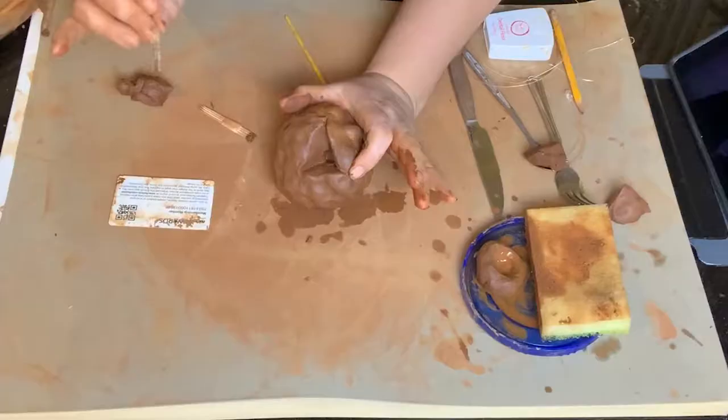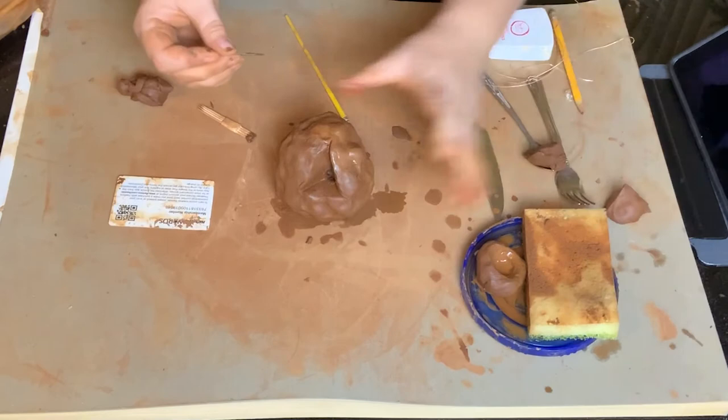Now if the piece of clay falls inside, don't worry about it. It's okay — it'll fire. No one's going to know except you and me.